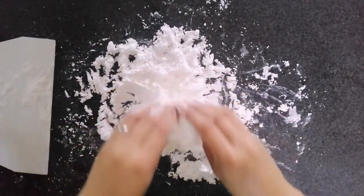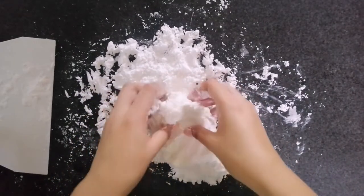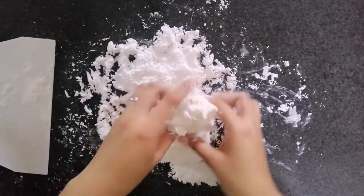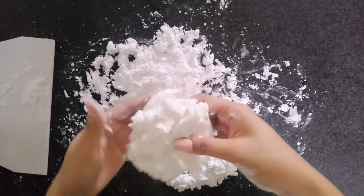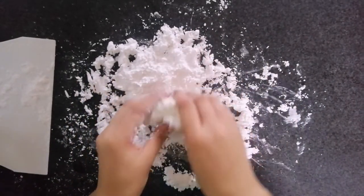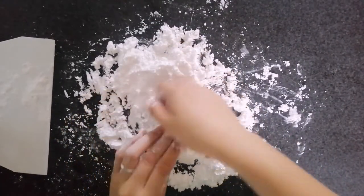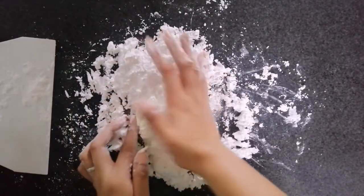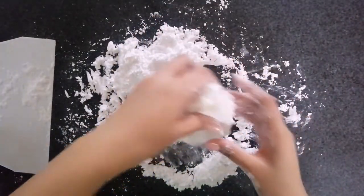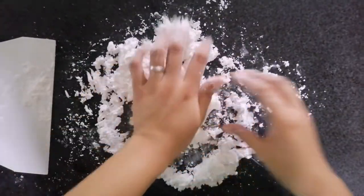In my case, it's kneadable now, so I used my clean hands to knead the fondant. Since it hasn't been kneaded much yet, the consistency will look rough like this — but don't be scared, that's normal at first. Just continue kneading until it becomes smooth. Put any excess confectioner sugar on the sides, and once it no longer sticks to your hands and you like the consistency, you're good.